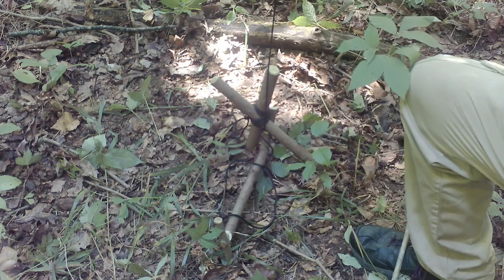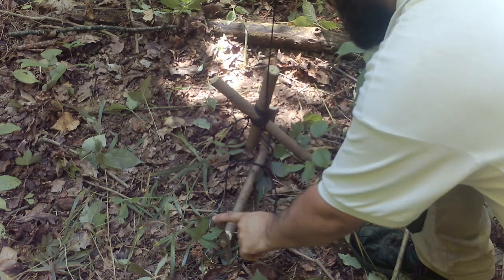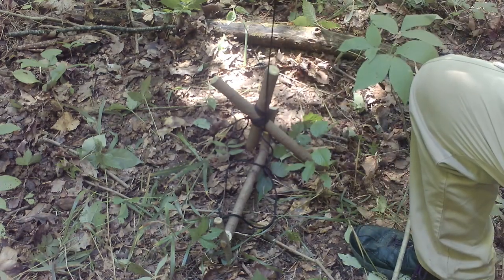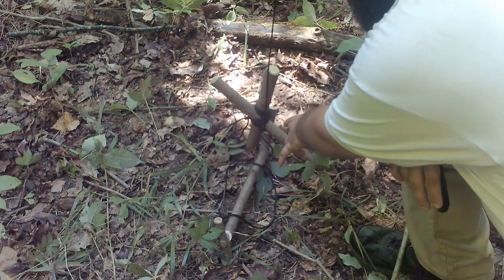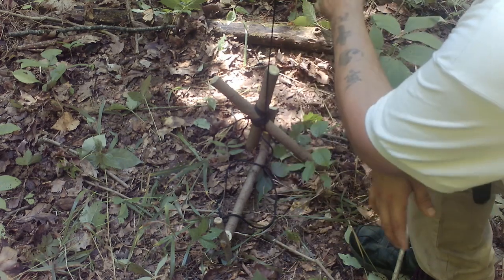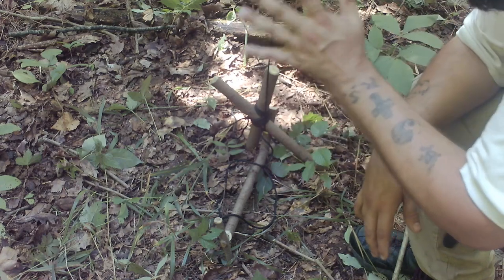We've got an engine — which is a tree, laid over — attached to a trigger stick right here. That trigger stick is wedging this bait stick against the other stick in the ground. I have a fisherman's knot tying the cordage onto the engine, then a clove hitch attached to the trigger stick. The bait stick doesn't have anything attached to it. This is one complete strand of cordage — not divided into two sections. It's a lot stronger if you keep it in one section.